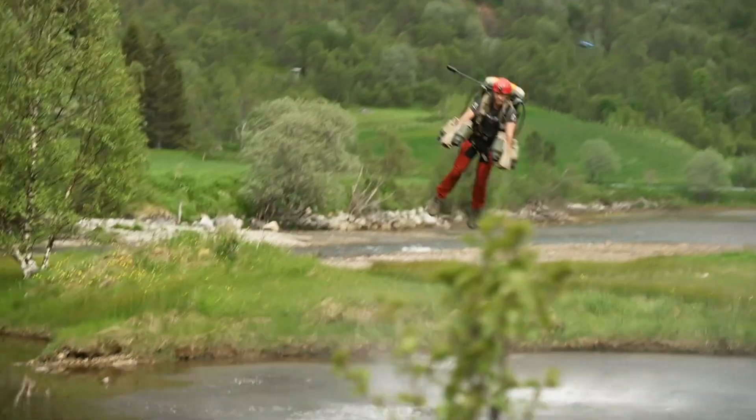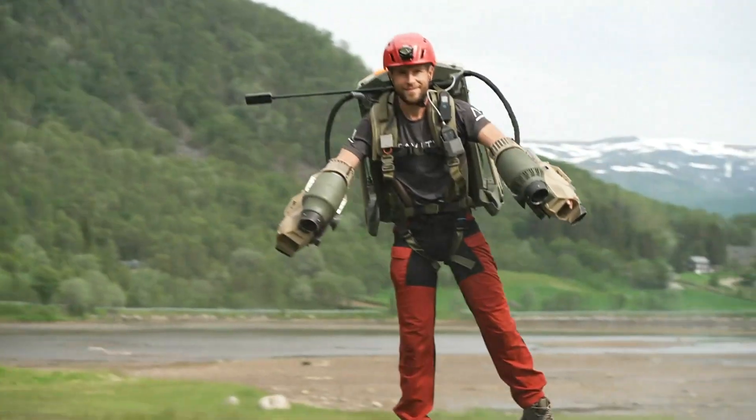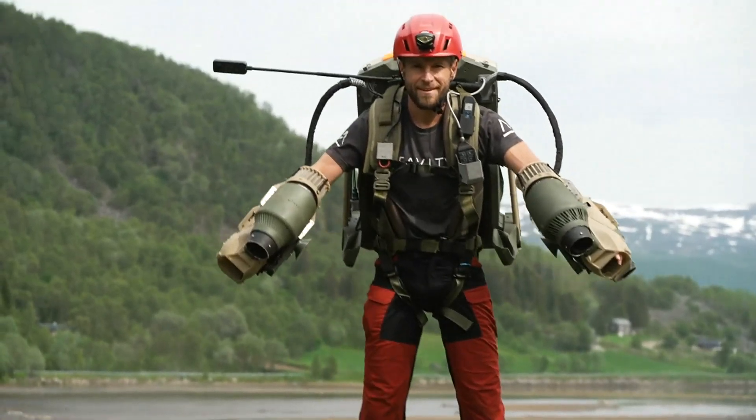It is quite common for people's first reaction upon seeing this to connect it with a movie like the Iron Man character. It is not why I started building this.